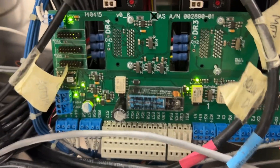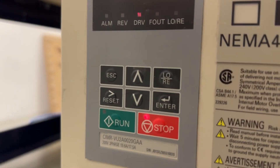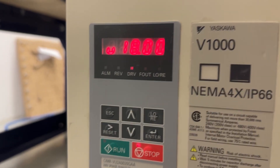So we set the start command. This is what I can see right now — sometimes it will blink on the run like that, and it tries to start the spindle, but it doesn't.